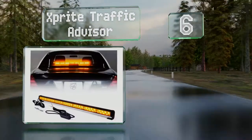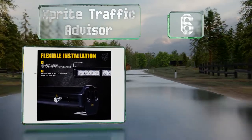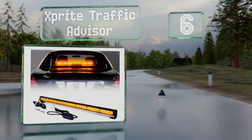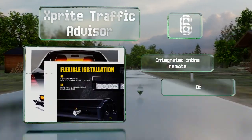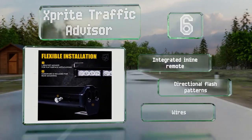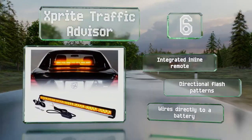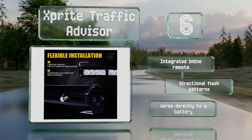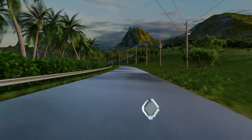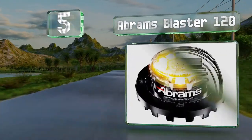Moving up our list to number six, the Xprite Traffic Advisor is designed for use inside your vehicle near the top or bottom of your rear window. While this necessitates a more labor-intensive installation process than some options, it provides a much more reliable grip than models that attach just with magnets. It includes an integrated inline remote and directional flash patterns, and wires directly to a battery.